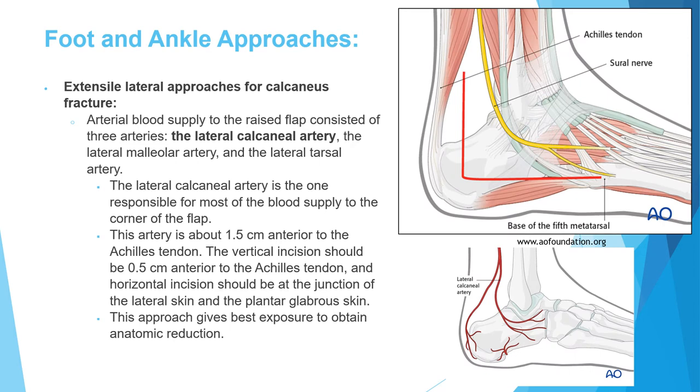An important incision in foot and ankle surgery is the extensile lateral approach, used for calcaneal fractures. It gives the best exposure for anatomic reduction but requires raising a flap. The blood supply of the flap is mainly from the lateral calcaneal artery, which is about 1.5 centimeters anterior to the Achilles tendon. Therefore, the vertical incision should be about 0.5 centimeters from the Achilles to avoid injuring that artery. The horizontal incision is at the junction of the lateral skin with the plantar glabrous skin.